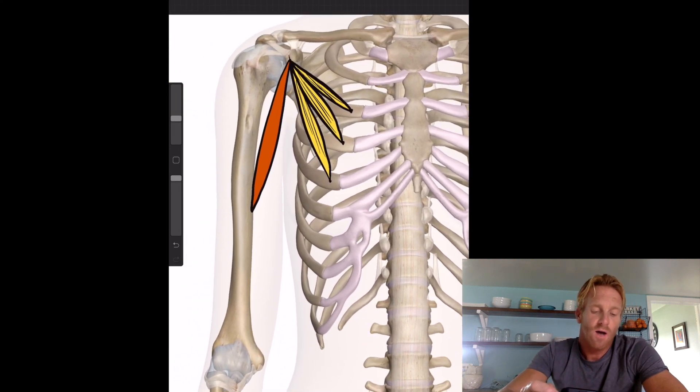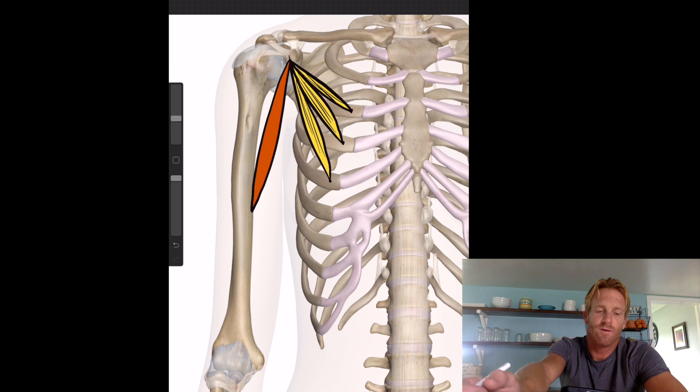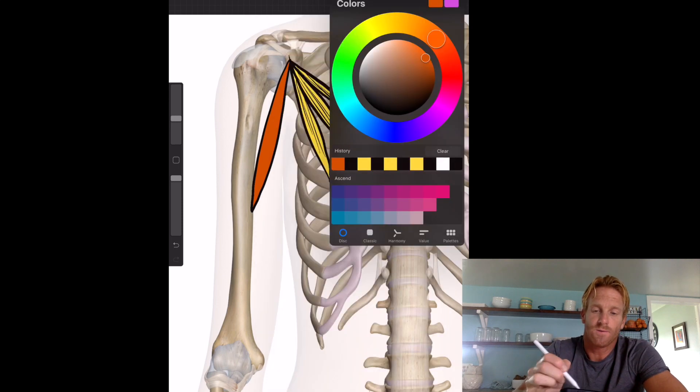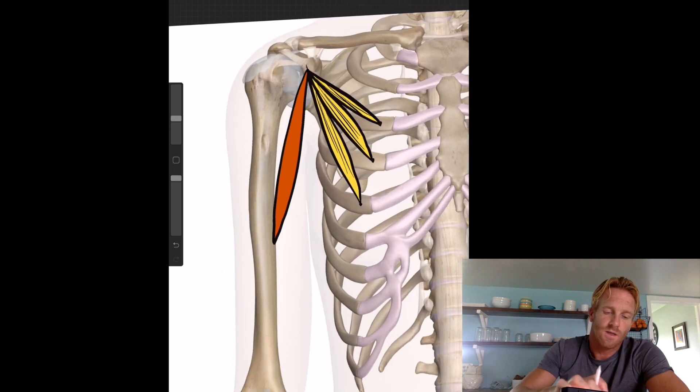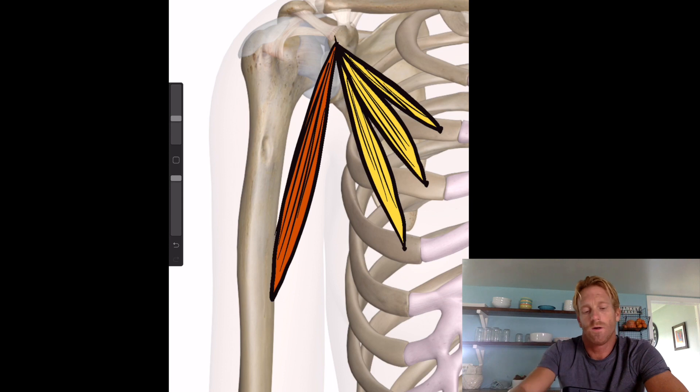The coracobrachialis functions to flex the humerus anteriorly, and also works to adduct the arm — pulling it up to the body. It's obviously not a very strong muscle because it's smaller, but its fiber directions run along that path.